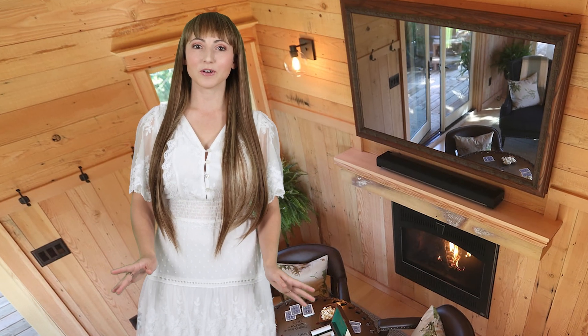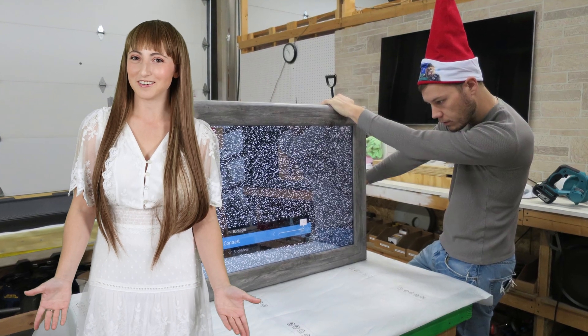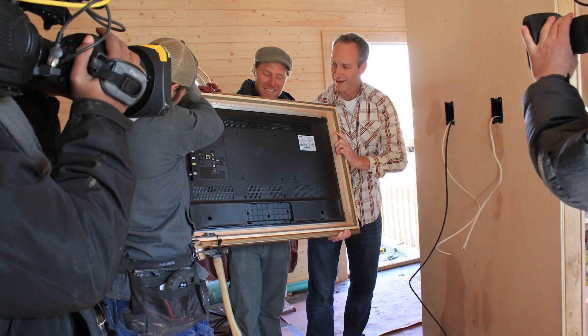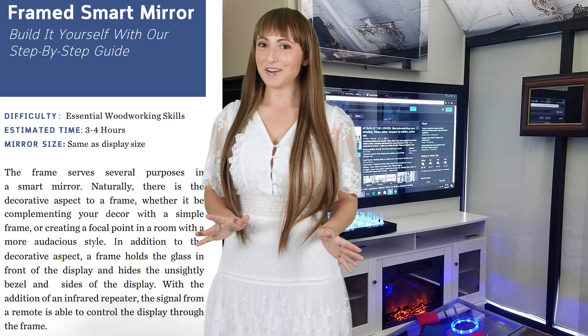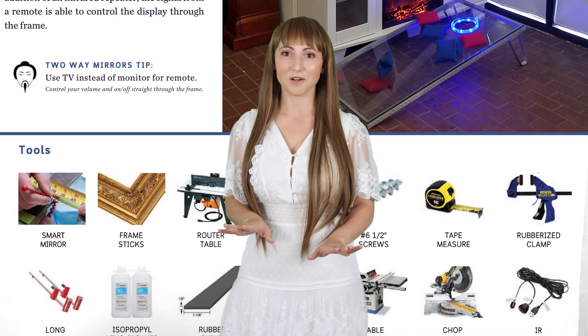A dielectric smart mirror has a special reflective coating which closely resembles a standard mirror. Many of our clients ask how can I order a full system or just the mirror by itself? Many people prefer the convenience of ordering an entire system, which includes the TV built within the mirror. We provide full step-by-step instructions below for projects where you're ordering the glass by itself.